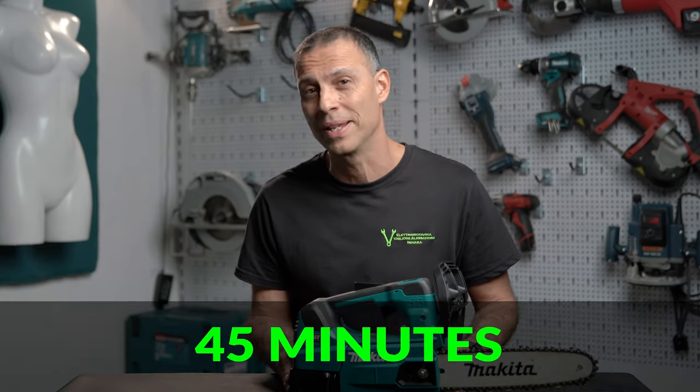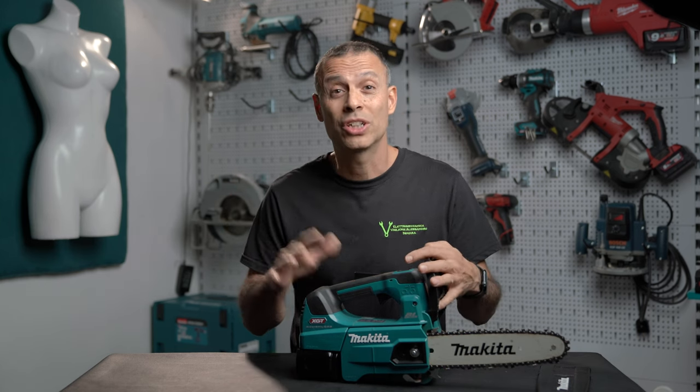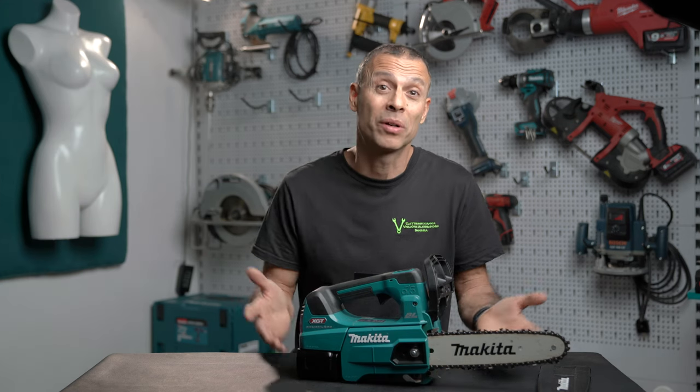To recharge this 4Ah battery it takes 45 minutes, so my advice is to bring multiple batteries with you. You may use only one battery and recharge it continuously, however, continuous charging and discharging cycles may reduce its life, so you may want to avoid this.